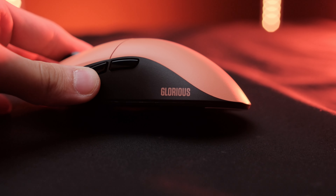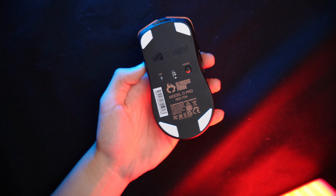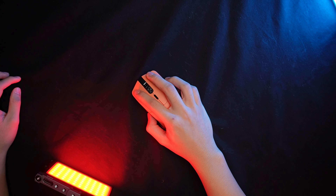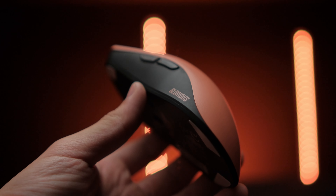That left buyers with one of two choices: cancel the order, deal with all the headaches of a refund, and reorder a Series One Pro — or stick with the Model O Pro and accept a subjectively worse fit because they weren't given the option to choose. I have no idea why Glorious did this, because it genuinely just punished people for supporting them in the pre-order. The trust placed in Glorious when ordering what they thought was Glorious's best gaming mouse yet was completely shattered.